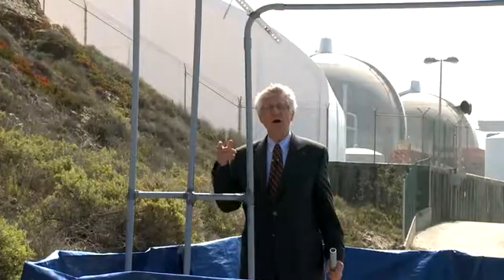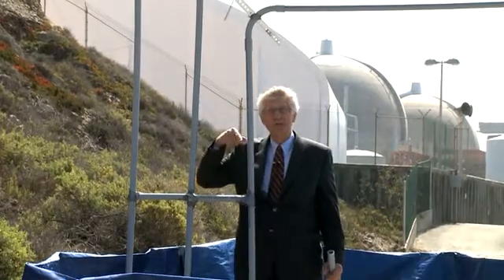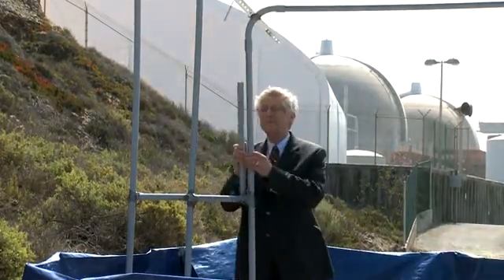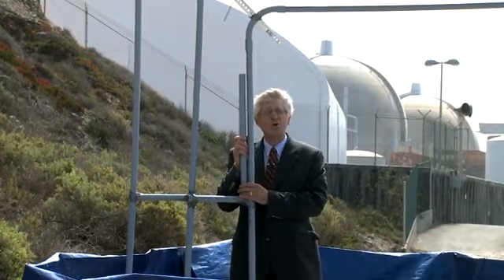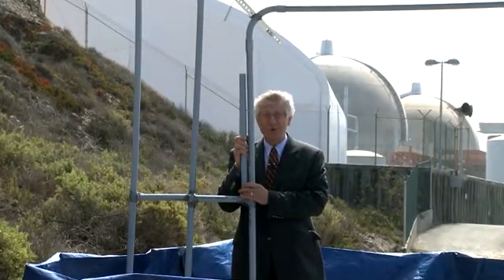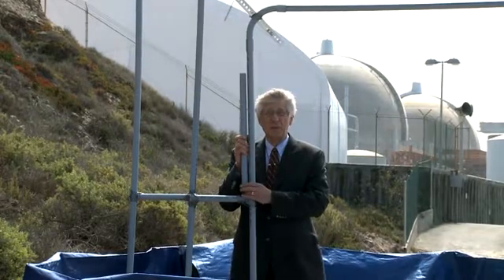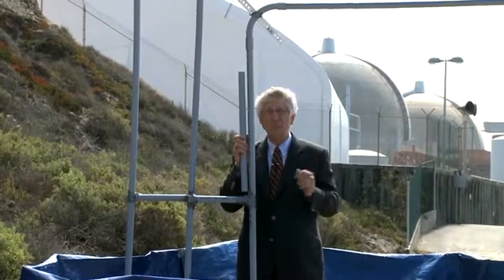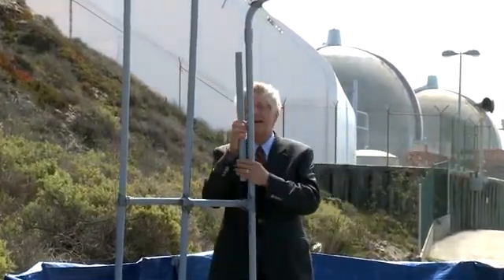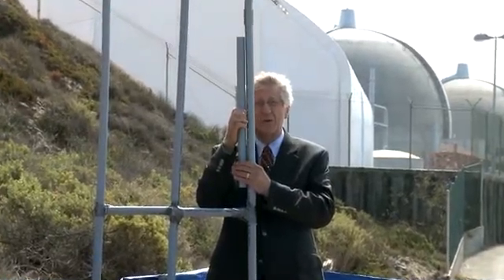We put these this far apart so we could show the U-tube shape of the tubes. In fact, they're incredibly close together. There's a quarter of a million gallons of water squirting between these tubes every minute — 9,700 tubes on this side, 9,700 tubes on the other side, and all of them have about a quarter of an inch gap of water between them.